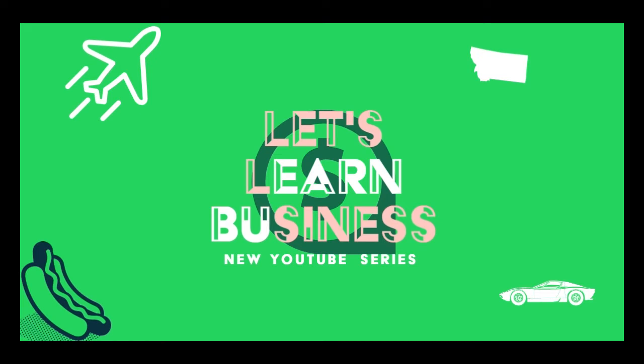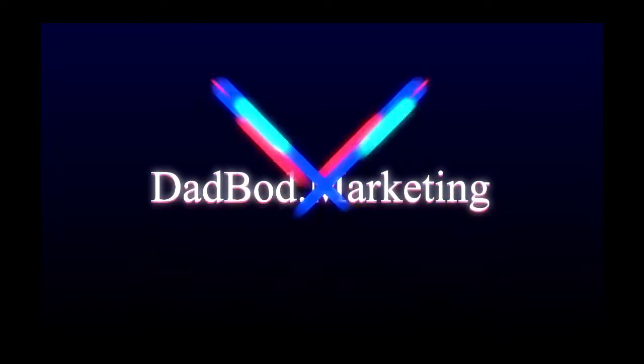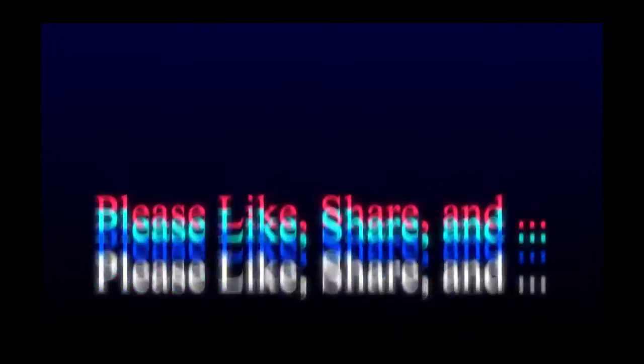Thank you so much for watching this video. Don't forget to go to Dadbod.marketing for all of your free business and marketing advice. Please like, share, and subscribe if you got something out of this video, and don't forget to check out our other videos right here.